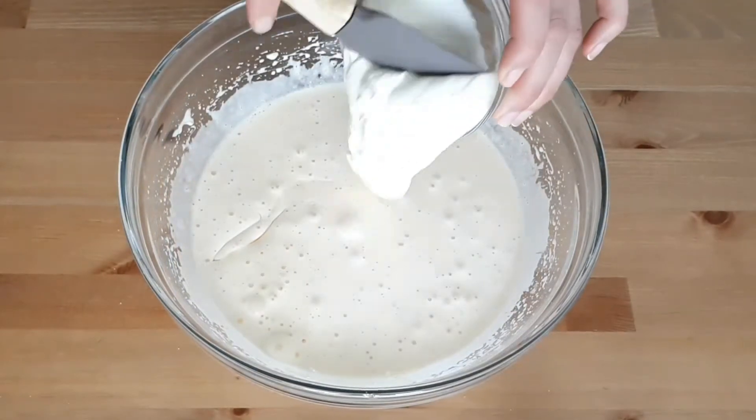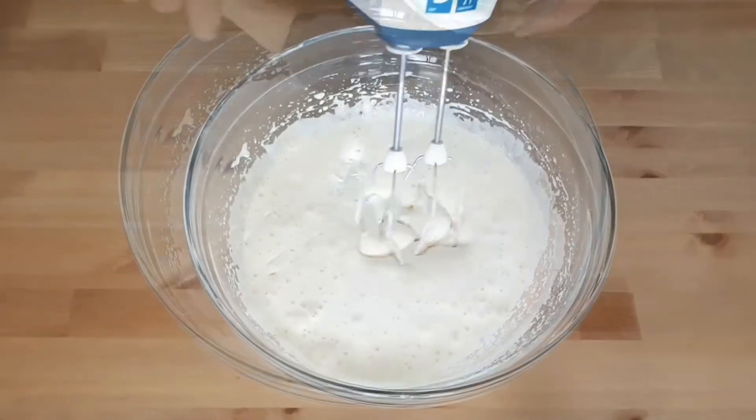Once you achieve the fluffy texture, add the oil and the yogurt and resume beating to incorporate them.